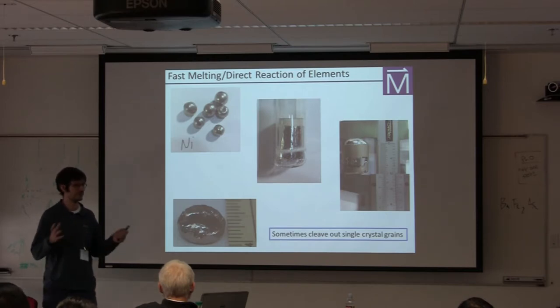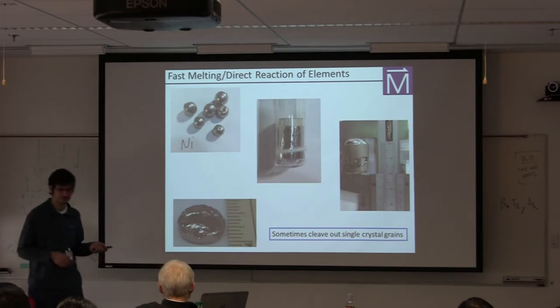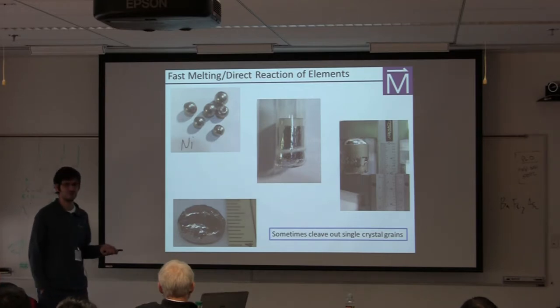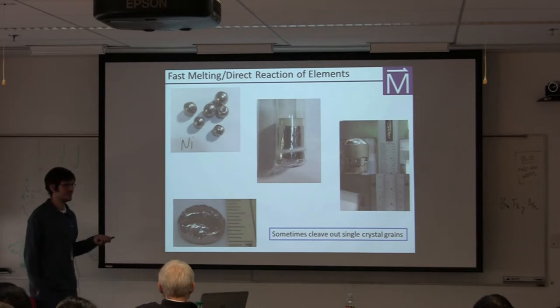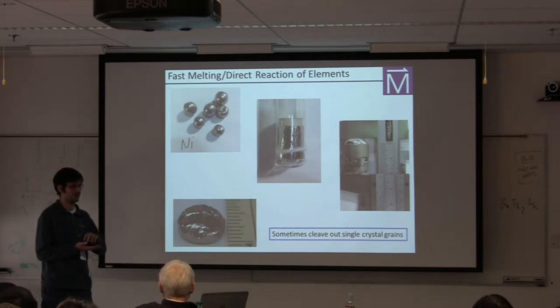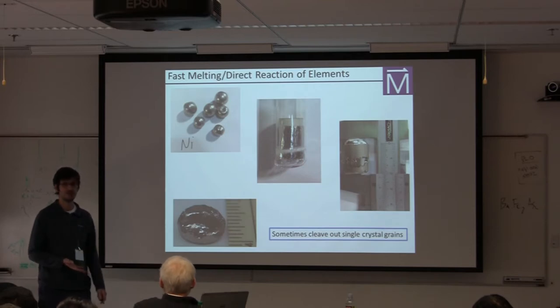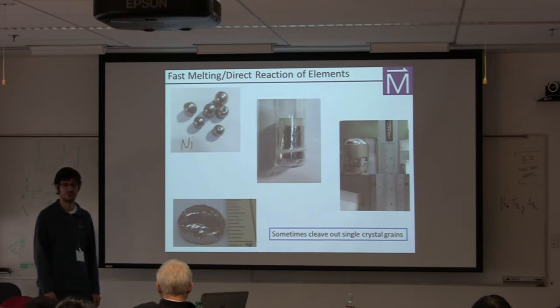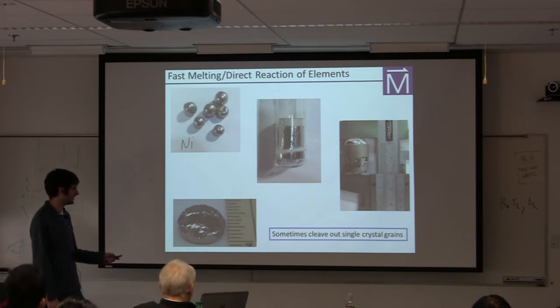The induction furnace is very useful for fast melting of elements and for direct reaction of elements. Here's an example starting with nickel balls — nickel has a melting temperature close to 1500 degrees C, which is higher than you can access in a resistive furnace and higher than the melting temperature of quartz. In an induction furnace you can melt it inside an alumina crucible wrapped with a susceptor, and the nickel melts quite nicely with no problem.